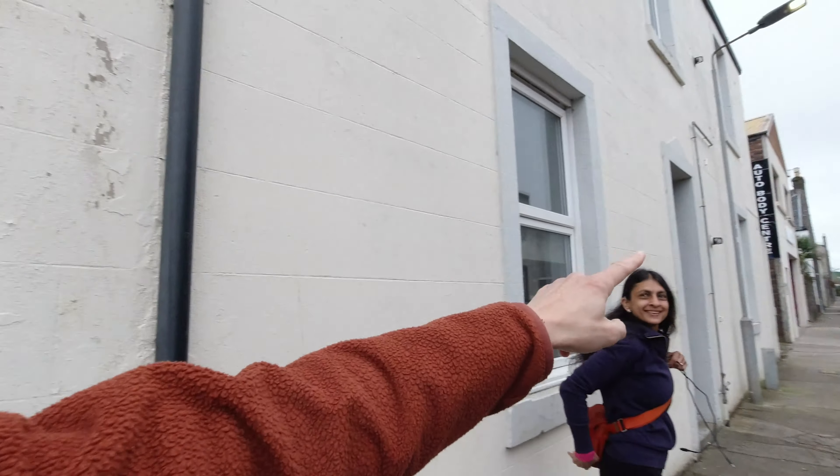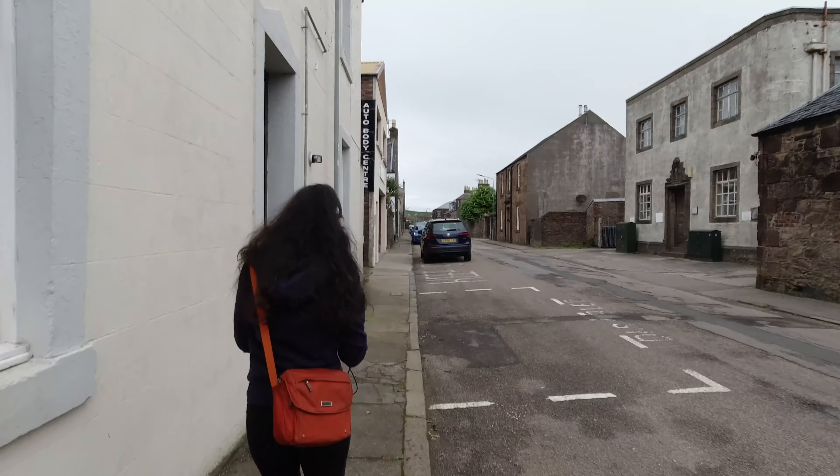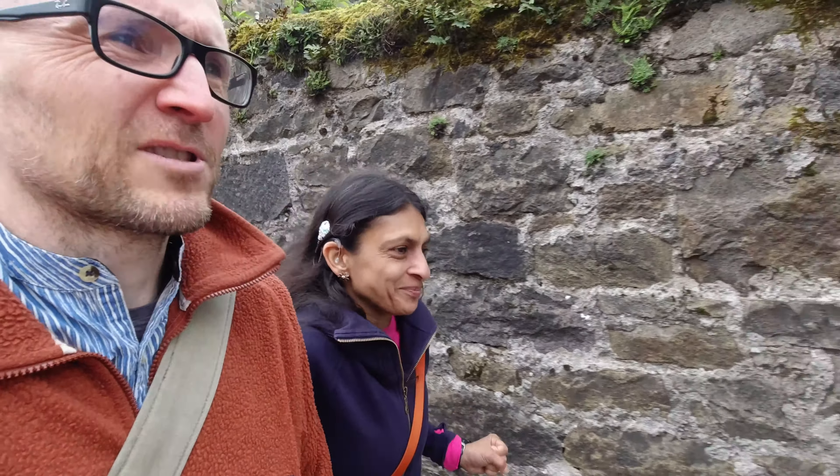This is where we're staying and there's Springbank. It's Thursday, eight days after we arrived last Wednesday. We were supposed to do the Barley to Bottle tour but today we are finally ready to do it. We should be doing a full day — we'll probably break it down into different videos. We'll see what we're able to record.